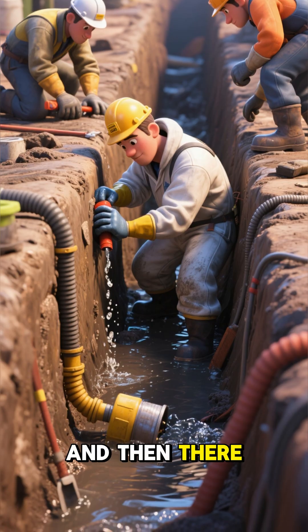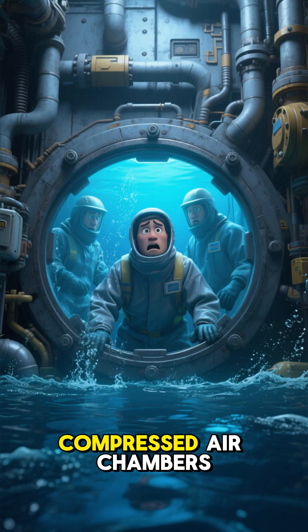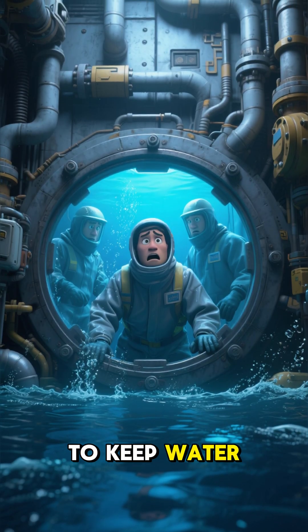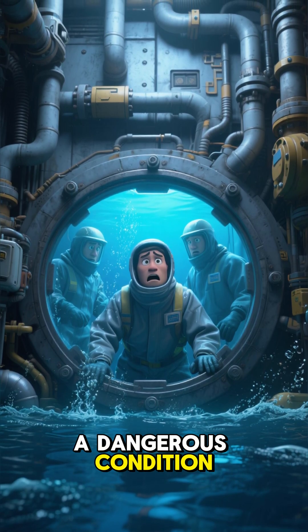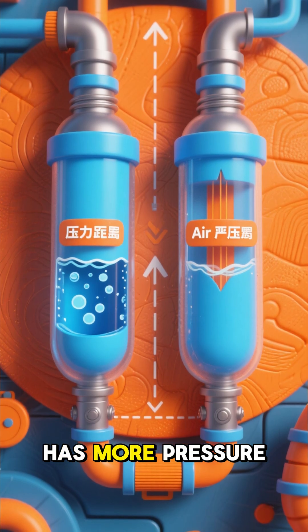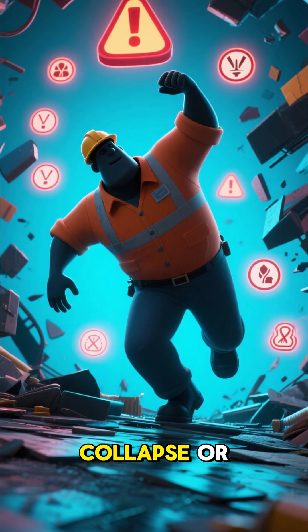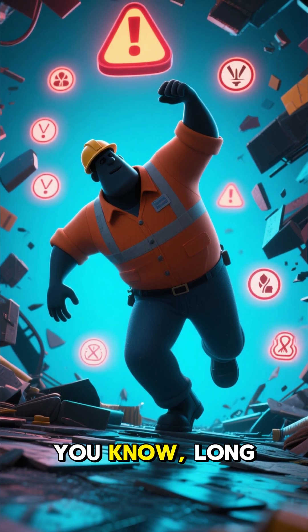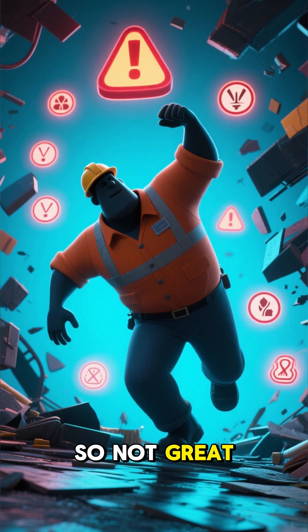And then there was the water. Digging under rivers meant constant battles with leaks. Compressed air chambers were often used to keep water out while workers dug, but this exposed them to the bends — a dangerous condition called decompression sickness. That's when the water around you has more pressure than the air in your blood vessels, which can cause an almost immediate collapse or long-term health issues.